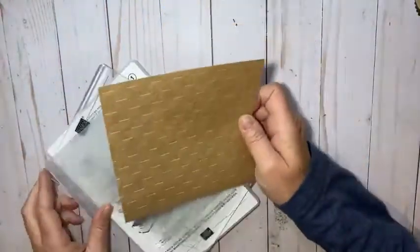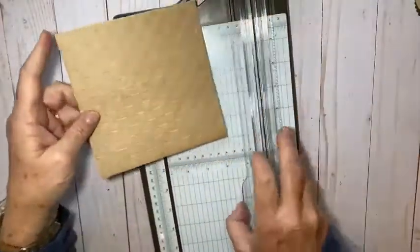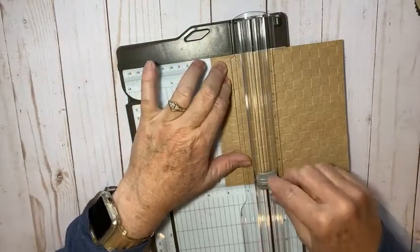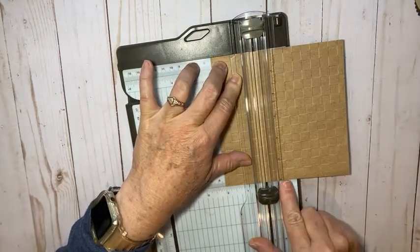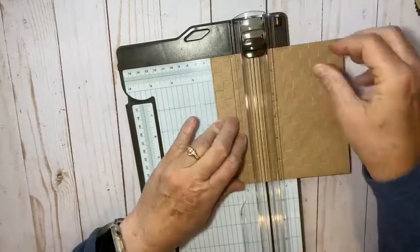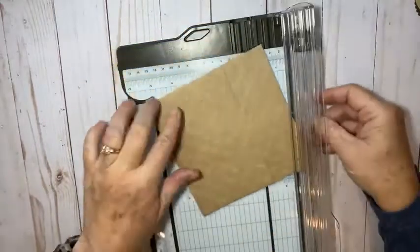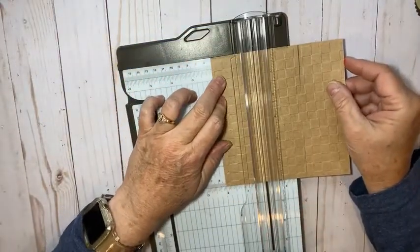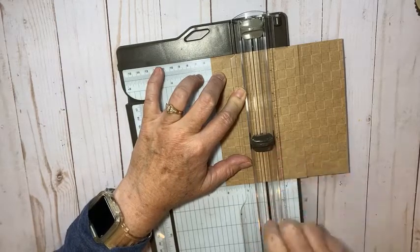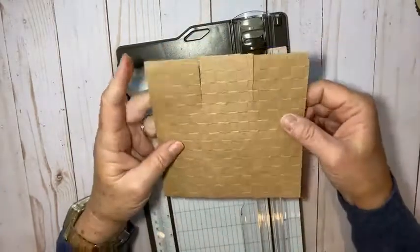Now you can see how cool that embossing looks. With that six by six I'm going to bring in my paper trimmer and put one side at two inches. With my scoring blade I'll score the paper, and then with my cutting blade I'll cut from the six inch mark up to four inches, cutting to two inches on each side. I'll come up at the top and go down to two inches as well, then turn it to the other side and repeat — score at two inches, then cut from six to four.